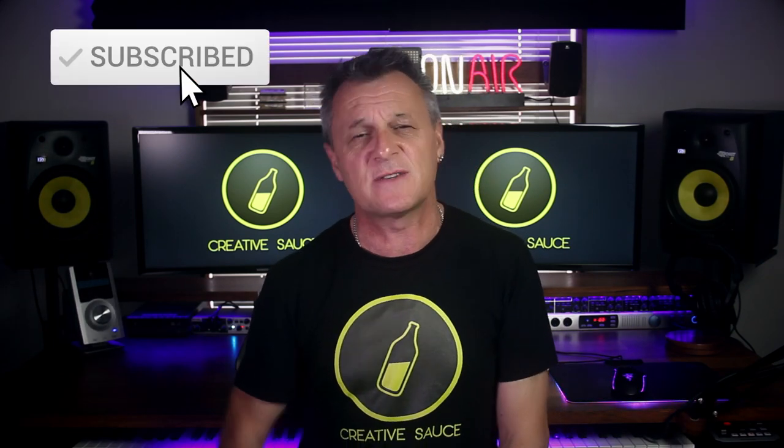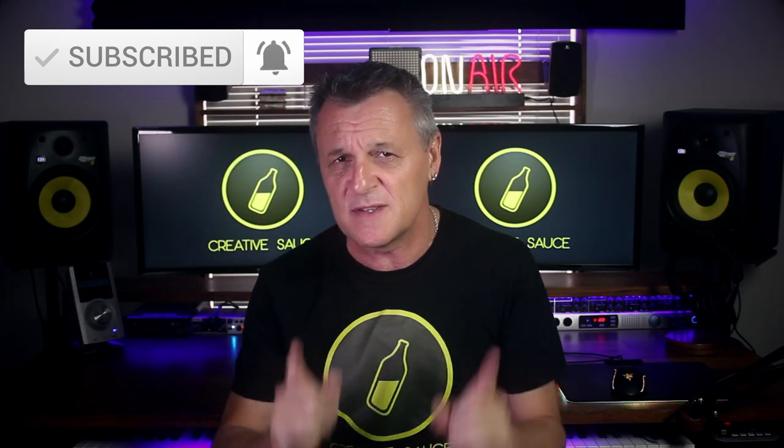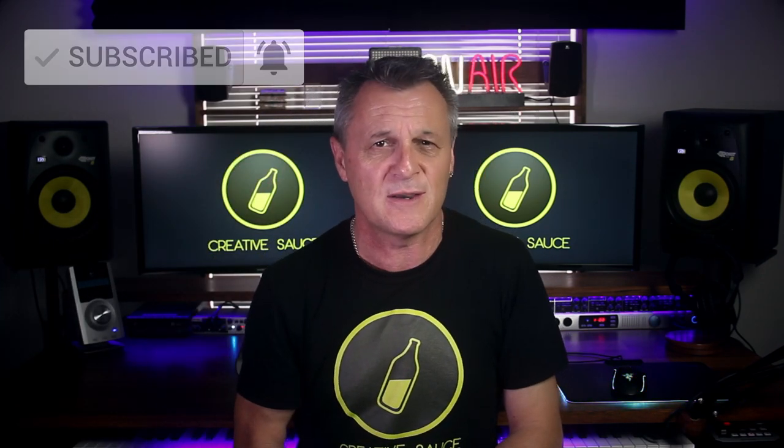If you want to make sure you are notified about the other episodes in this series, or other content on this channel all about home recording, DAWs, gear reviews, plug-in reviews — that kind of thing — please do subscribe and ring the bell on YouTube so that you are notified about those other episodes.